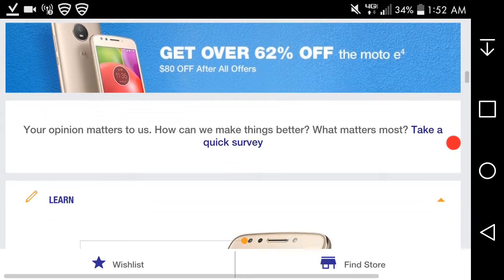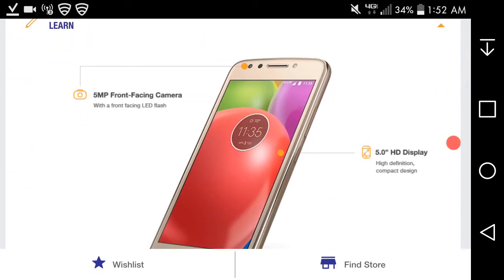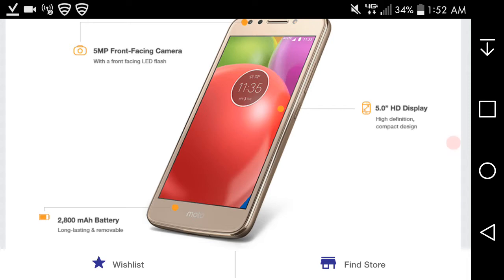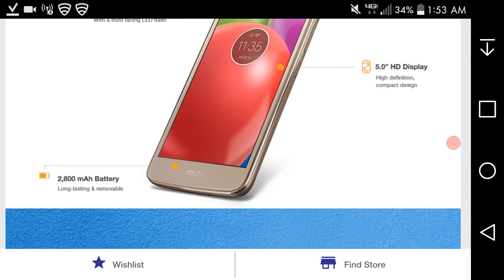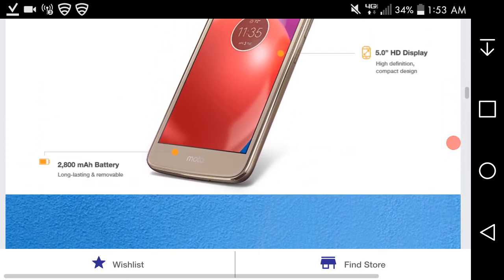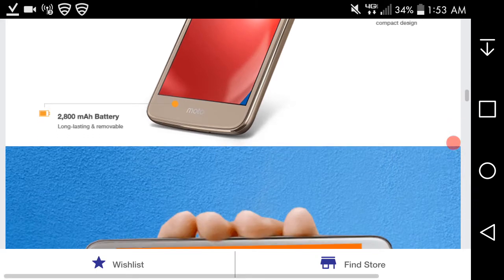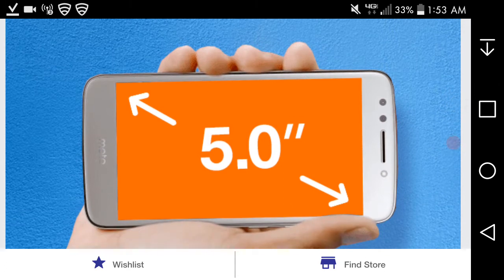Some highlights from the Metro PCS page: five-megapixel front-facing camera with front-facing flash, five-inch HD display, high-definition compact design, 2800mAh long-lasting and removable battery, microSD card slot. The back of the phone is removable so you can swap out batteries and add extra storage.